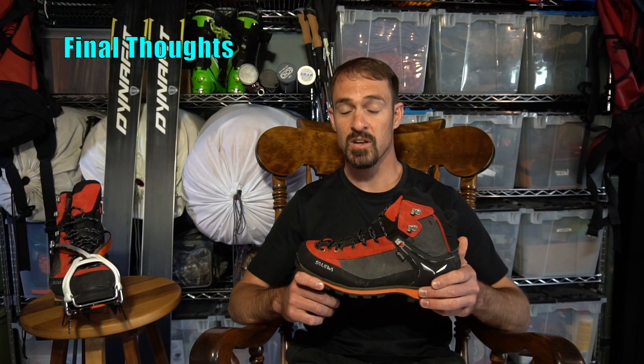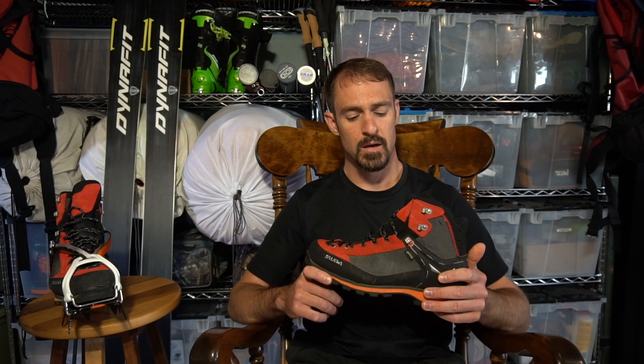At just over a pound and a half per boot, and packed with all of its technical features, I'm extremely pleased with the Soleil Wacro GTX. I can wear a full-on mountaineering sock, or even a general hiking sock, and adjust the lacing accordingly to achieve a comfortable fit.